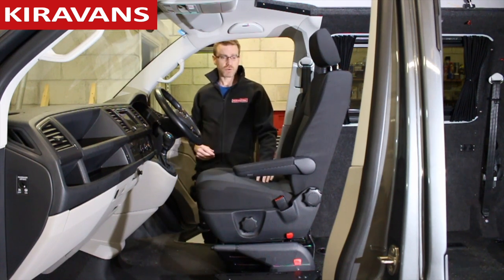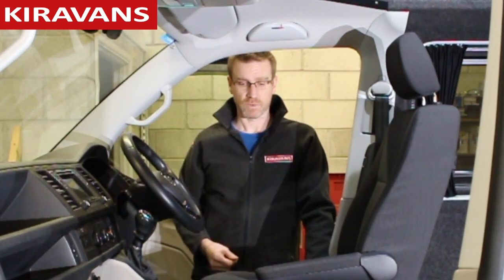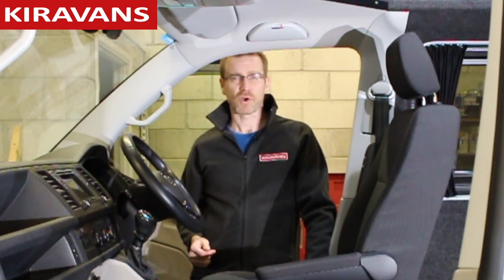So that's it for this video. I hope you find that useful. This side is obviously a little bit more complex than the passenger side — there's a video for that one as well on the website. I hope you've enjoyed it. Any more questions, send us a message, give us a call and we'll be happy to help you. Good luck with your conversion and I'll see you next time.